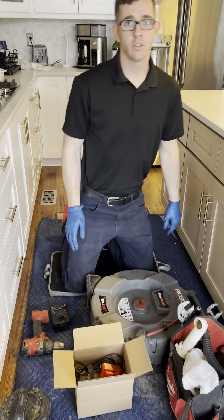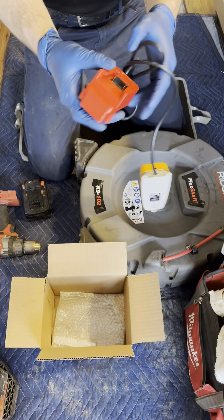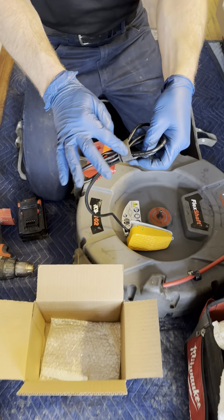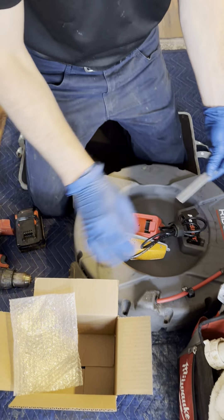Hey guys, doing a little demonstration on your foot pedal out of the box. First, here we have your drill adapter, your foot pedal, your velcro for the trigger, and your aluminum piece to keep the drill from spinning.